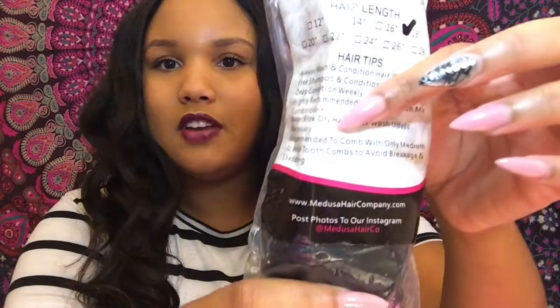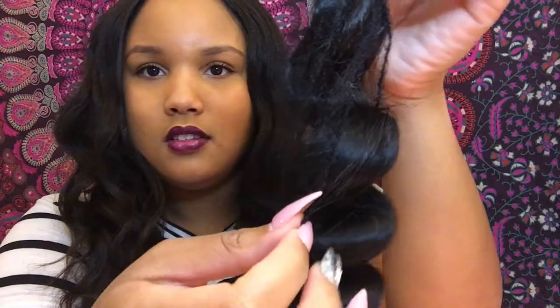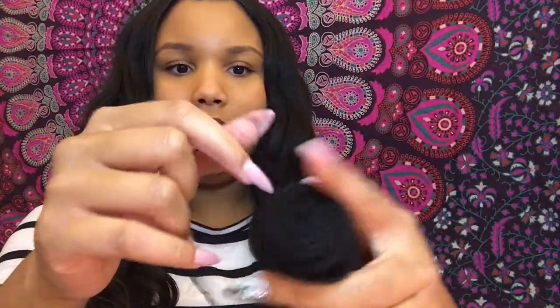I'm gonna show you guys one of the bundles because I actually only ended up using three. There is a lot of hair in these bundles. The packaging tells you the hair origin, the texture, the length, and gives you care tips — which I really like, just in case you've never had weave or extensions before. The hair is very bouncy and nice and full of body. It comes in a little hair net. What I learned from installing this is that you should definitely wash and condition the hair before you put it in, because sometimes the ends can be a little scraggly.